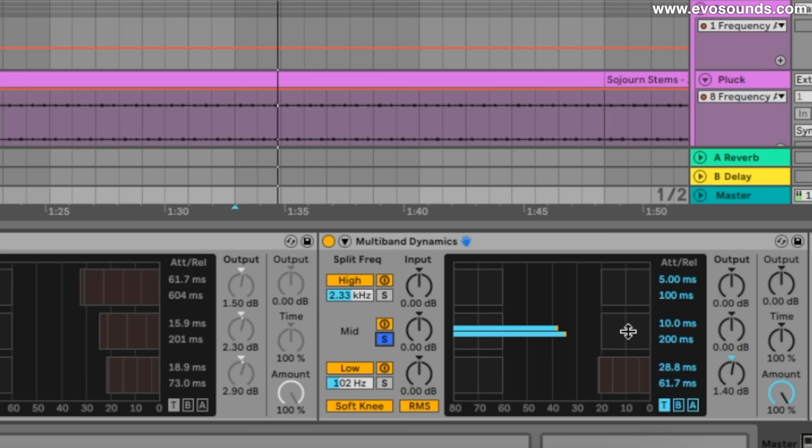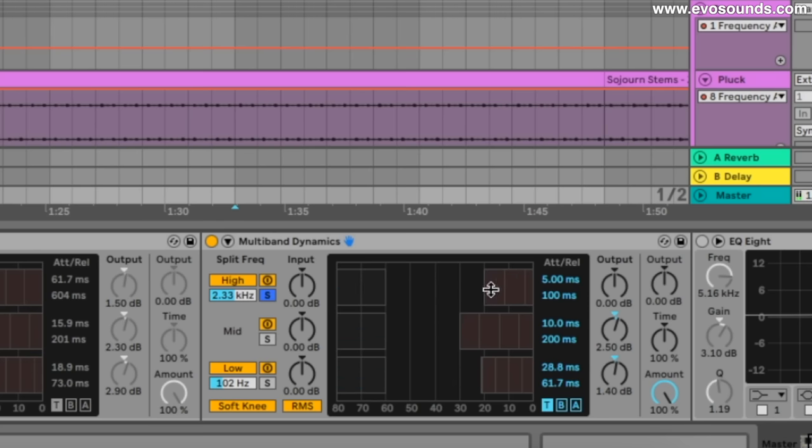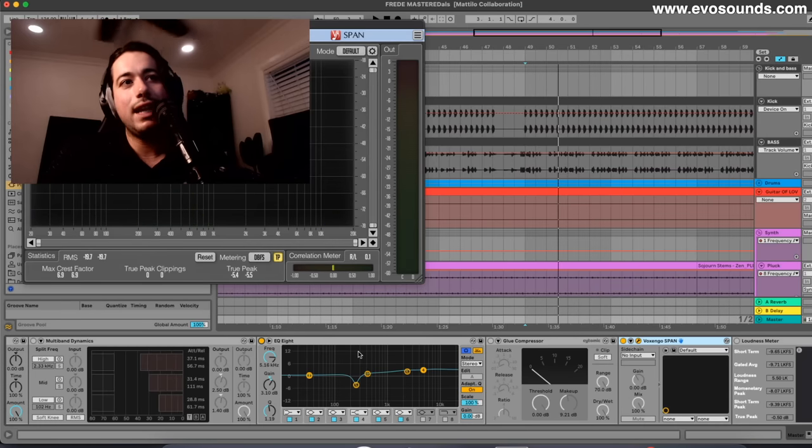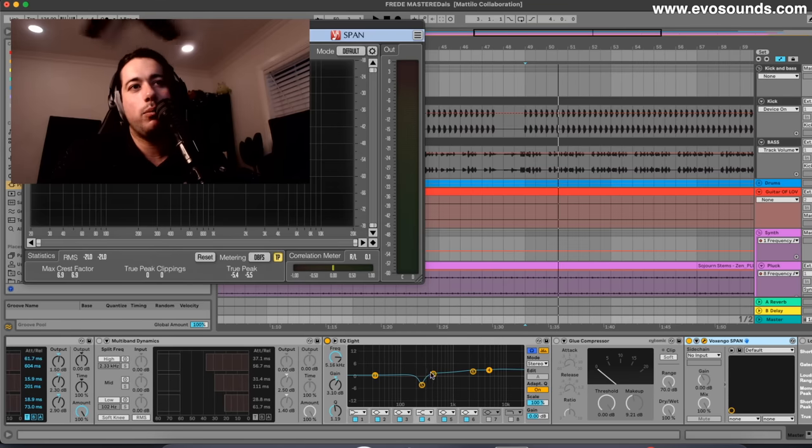From there the mids — what I wanted here was the kick to glue in a little better. Then the high band gets a slightly higher attack because I want to preserve as much of the open hat transient as possible. From there we use SPAN to view and add plus frequencies. The issue with this track is it's just way too boomy — so much low end that we have to bring up the mids and highs, which is what the EQ here on the CQ8 is for.